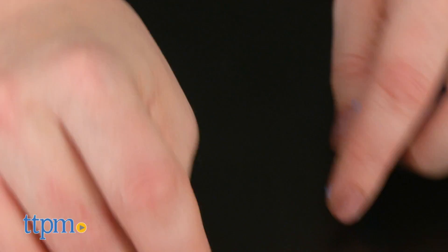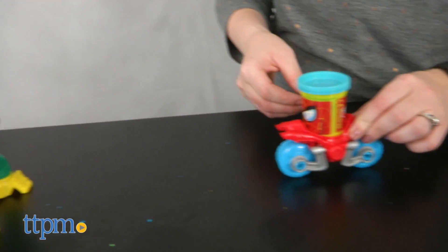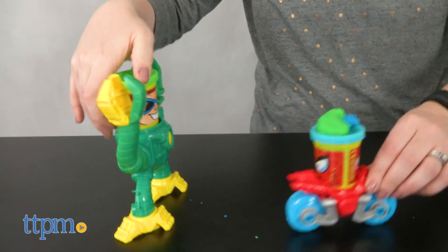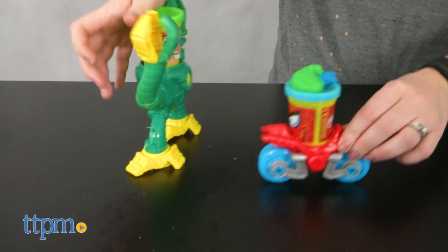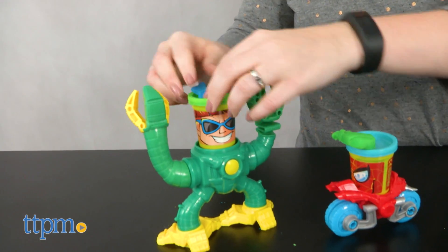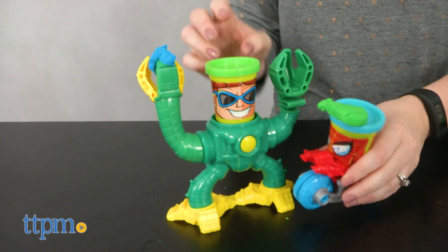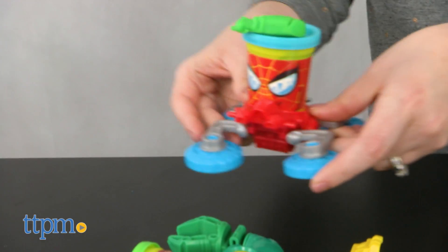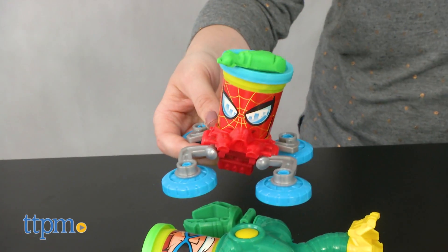This playset offers a fun way for young Marvel fans ages 3 and up to interact with their favorite superhero and villain. The smashing feature is really easy to activate, and we think little kids will have fun building a wall or structure out of Play-Doh and then destroying it. This playset combines classic Play-Doh play with action figure play, essentially turning the Play-Doh cans into the action figures, which is really cool. And it's all sized right for little hands to encourage a lot of creative play.